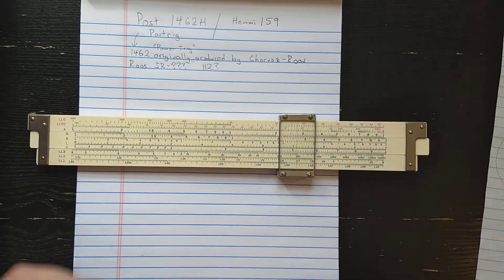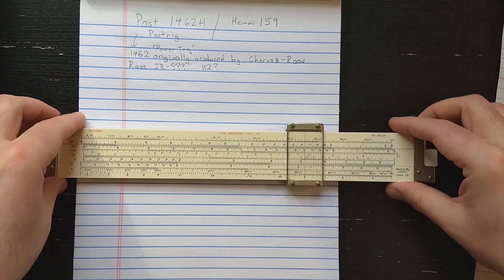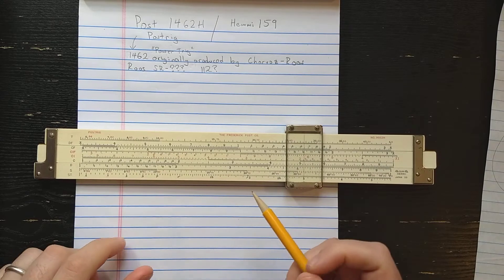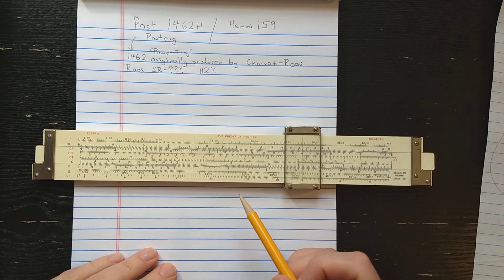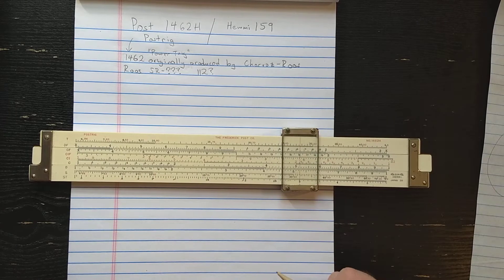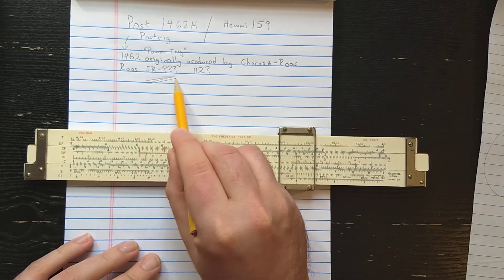Here's the back of the slide rule. The 1462 is originally a Frederick Post slide rule from the mid-40s, the war era, and it was originally made by Charvaz Ruz. Where the design comes from I'm not sure - I haven't done an in-depth historical study. But Ruz makes a slide rule with a number I'm not sure of.